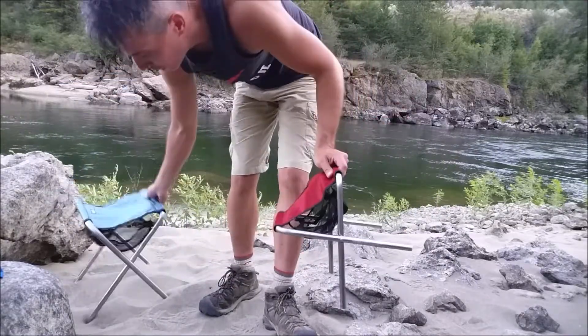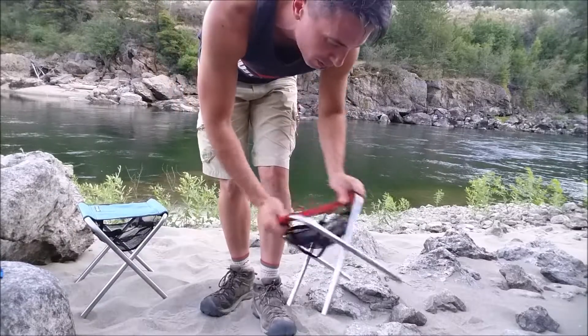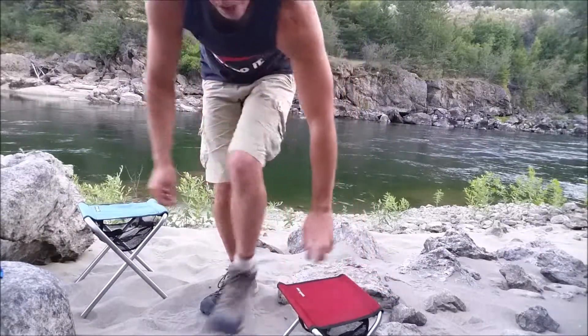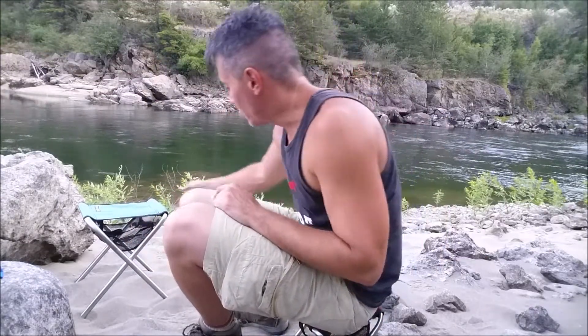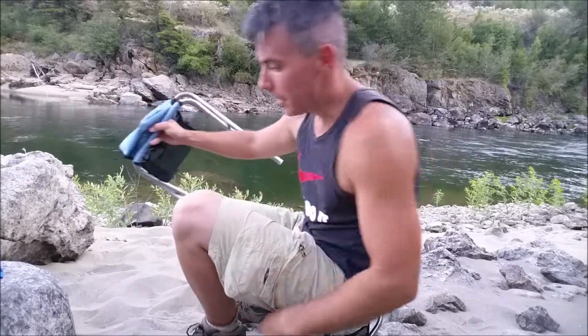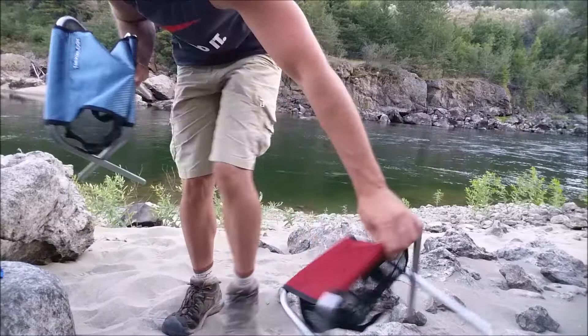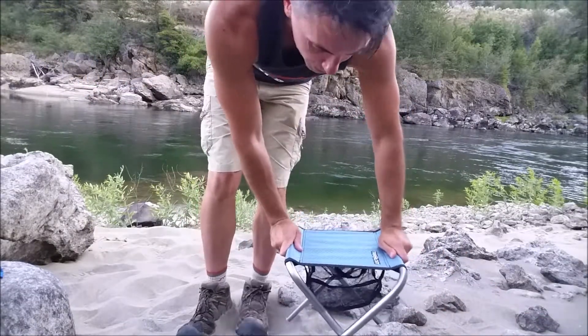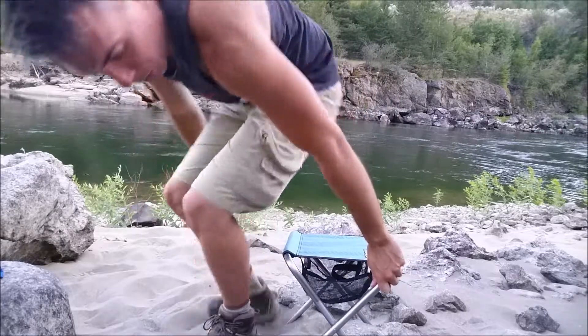I'm a full-size 5'9", 145 pounds soaking wet male. And this little tiny one — I gotta say, if I just wanted a place to set my butt, it works really good and I wouldn't have any problems whatsoever. But the bigger one definitely is a lot bigger, a lot nicer, and a lot more comfy just because it's bigger and you've got a bigger place to put your butt.